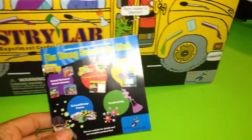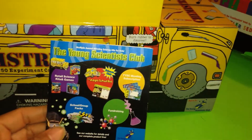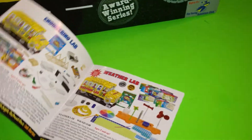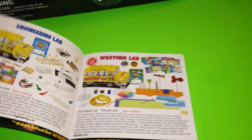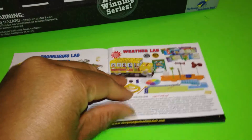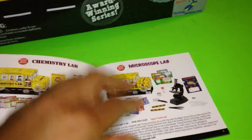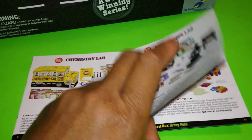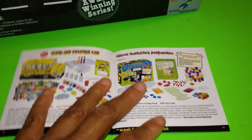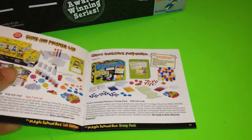At first it comes with this little booklet here on the Young Scientist Club. They have a club where you can do a monthly subscription. And these are the different labs that they have to offer: Engineering, weather, math games, and other ones as well — the Microscope Lab. From the reviews I've seen on Amazon, they weren't that great. They also have the Slime and Polymer Lab and the Glowing and Amazing Polymers.